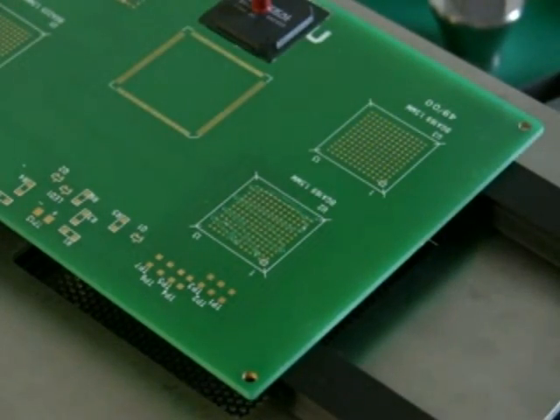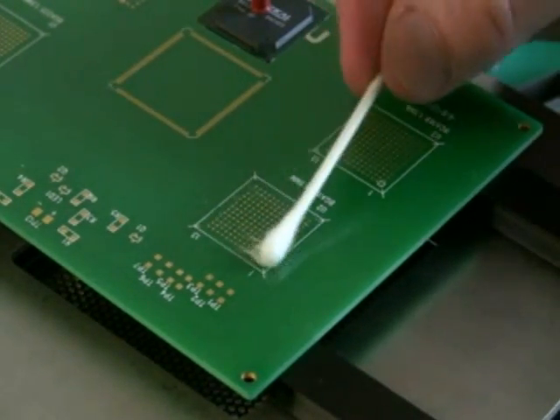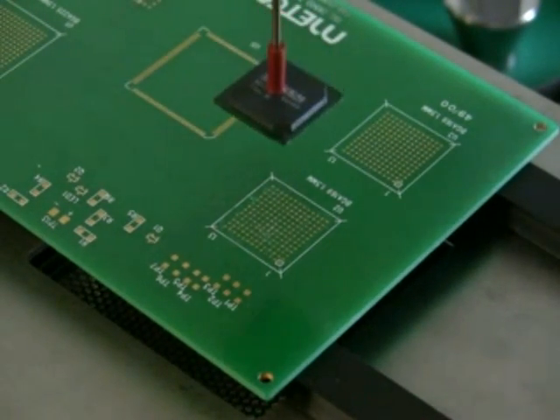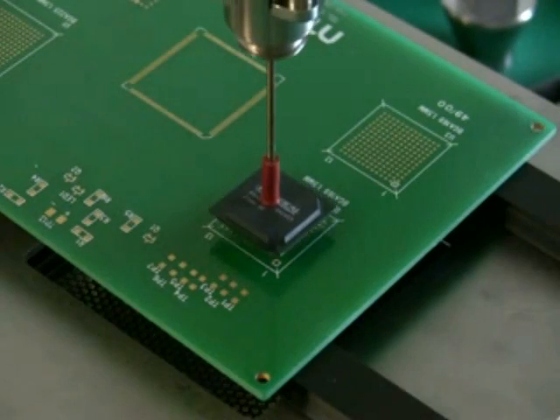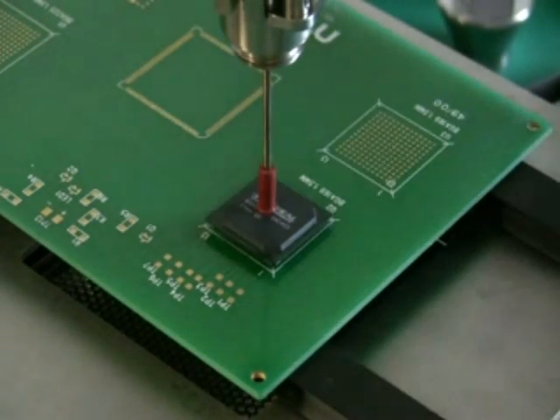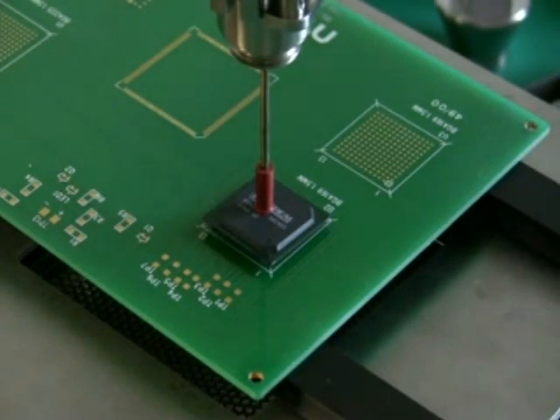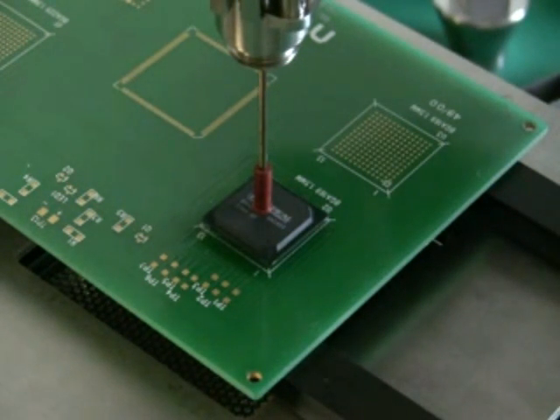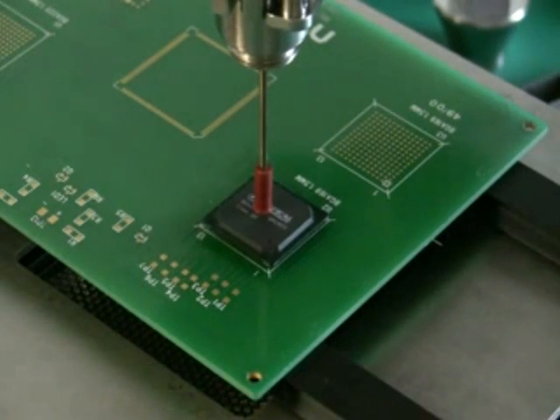We start by applying flux to the board. In this case, we used a syringe with a tapered needle, and then a cotton swab for spreading the paste flux on the board. The benefit here is that the viscosity of that flux will help to secure the component in position, so that even if the board is handled, the component will remain aligned.